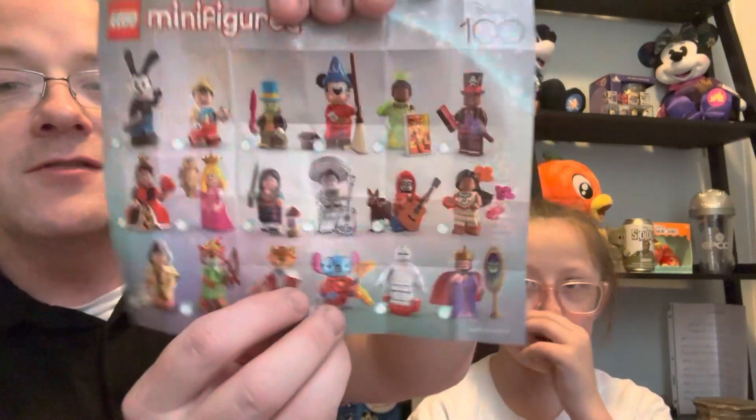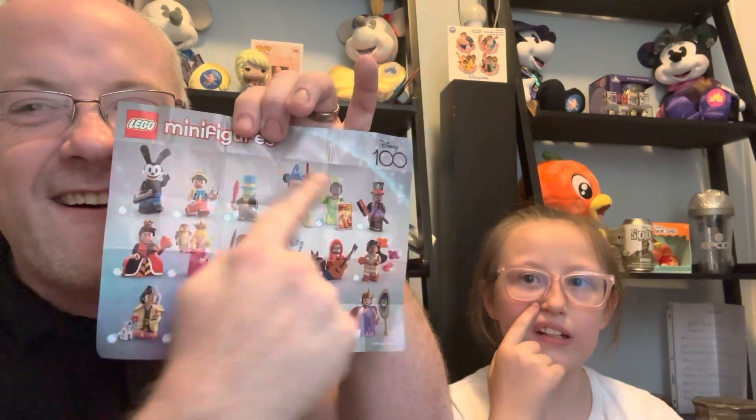Thank you guys so much for joining us today! This was part two — if you haven't watched our first video where we unboxed the first six LEGO minifigures, check it out via the link below. If you haven't yet, please subscribe to our channel and leave a comment about which LEGO figure you liked or which ones you have from the series. Give a thumbs up if you love the Disney 100 LEGO figures! We'll have part three coming soon as we hunt for all 18. Until next time, don't forget to share a smile with someone today — goodbye!